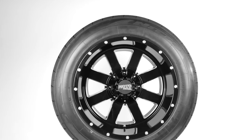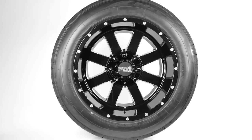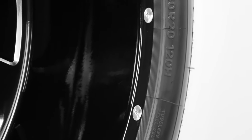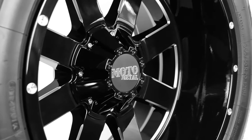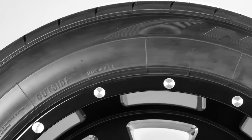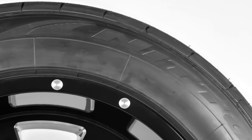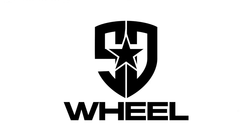There you have it — the Gloss Black Moto Metal MO-962 paired up with the Nitto NT420S. Check out other pair-ups we have on our social media, and don't forget to subscribe to SD Wheel to get all of our latest videos and feeds. We are always here to answer your questions and help you find the perfect match. We know you want the best for your vehicle, and we want to help. Just go to SDWheel.com for all your wheel, tire, and lift kit needs. Quality, pricing, and service — that's SD Wheel.